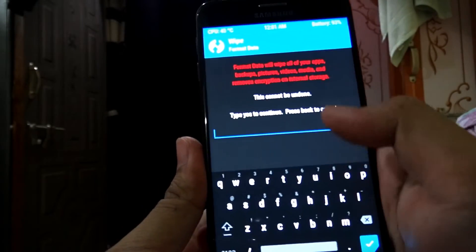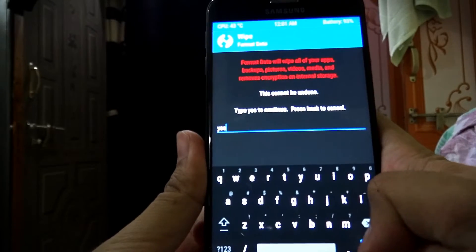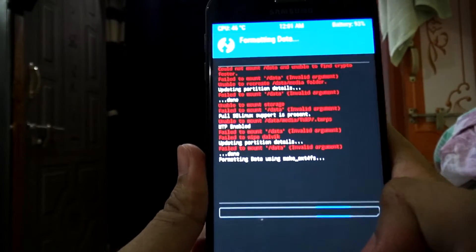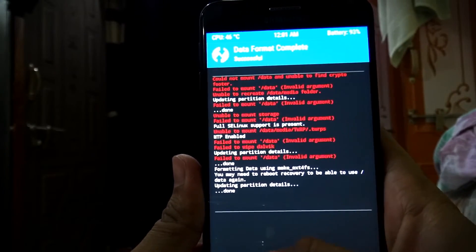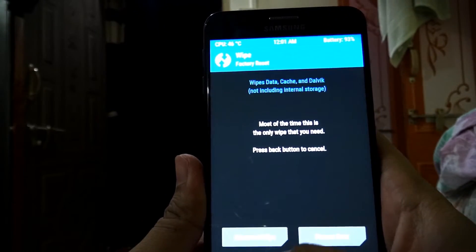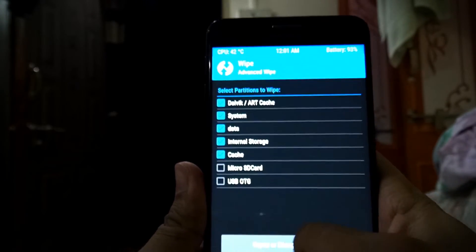Now click on Wipe, then the Advanced Wipe function. Type in 'yes' and select Go. Go back, then click to clear Dalvik, system, internal storage, and cache.